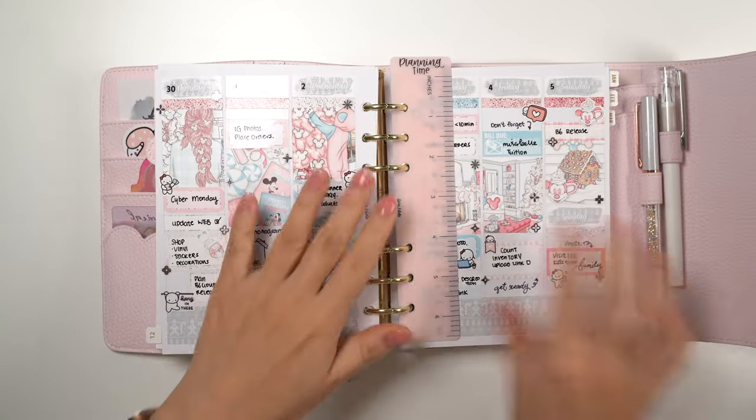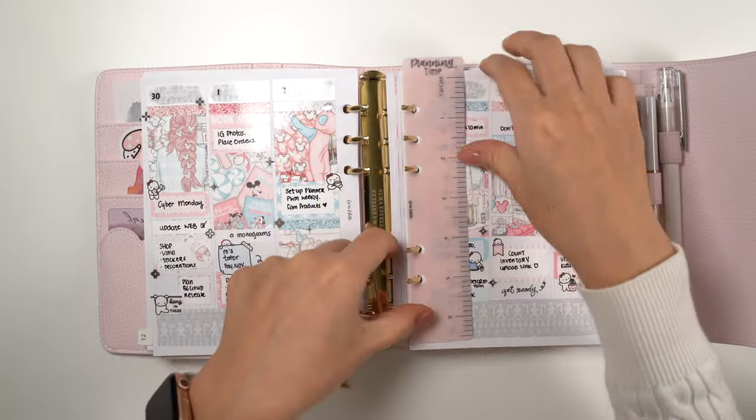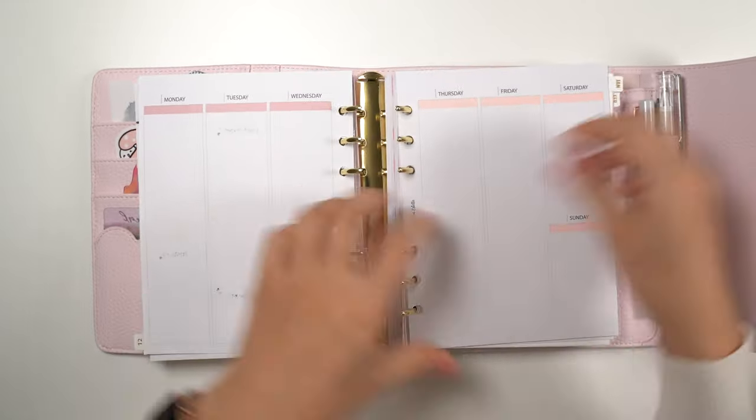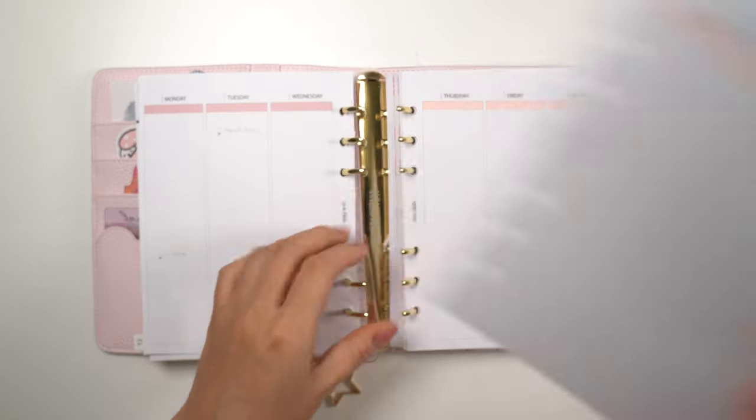Going into the planner, I'm using the B6 undated inserts in my B6 Cloud, and I'm just moving some pages to the back because I've been jumping between my B6 and A5 wide for a while — this way I won't have any gaps in between my spreads.